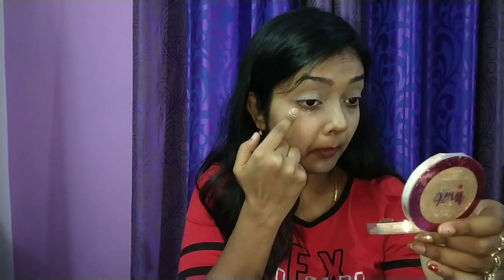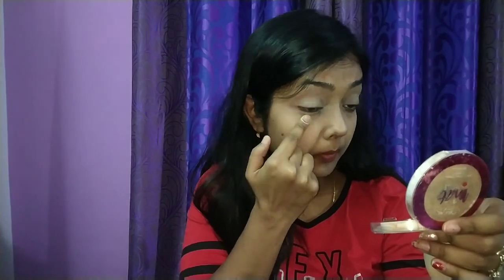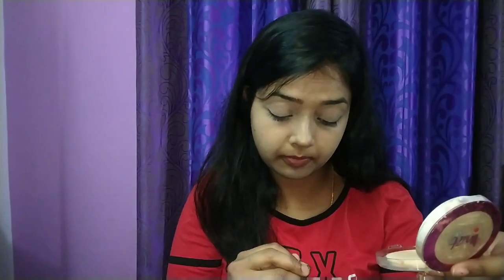Now I will apply concealer under my eyes. This is the same DIY concealer I made in my previous video — if you haven't checked that yet, I'm going to link it in the description box. It easily glides over the face. I'm applying it all over my under eyes and around the corners of my mouth and blending it properly.